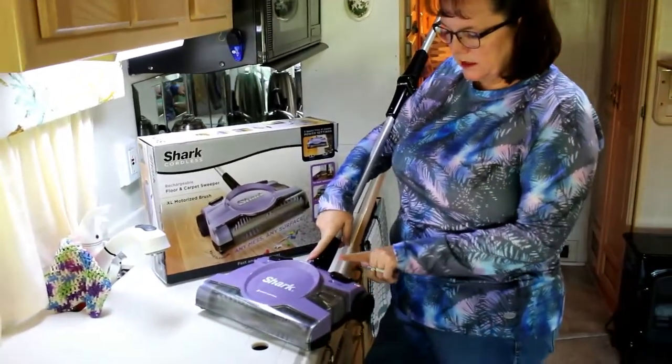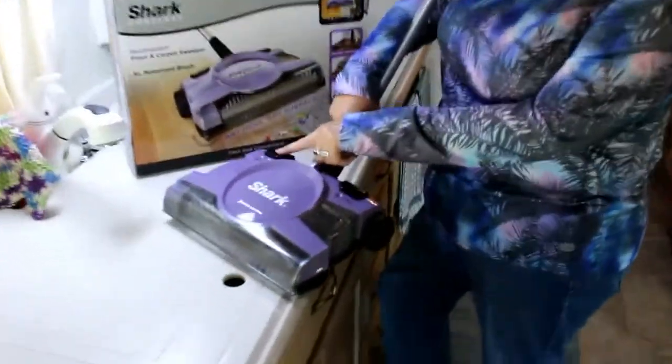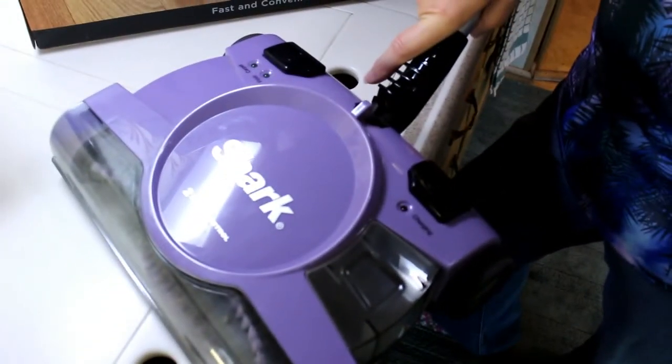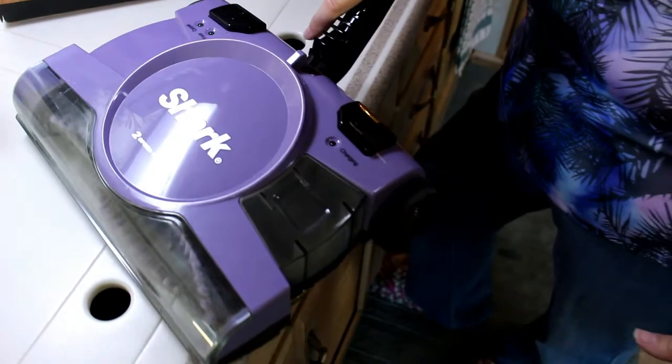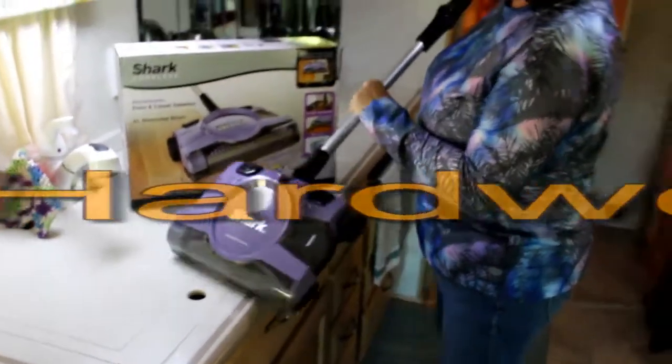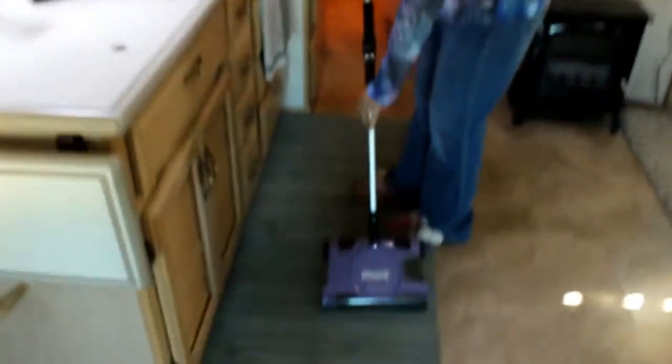And it does a good job. So this is your power button. This is floor or carpet, so it does either surface. We have some carpet in our coach and some hardwood floor. It will take up anything and it's quiet.